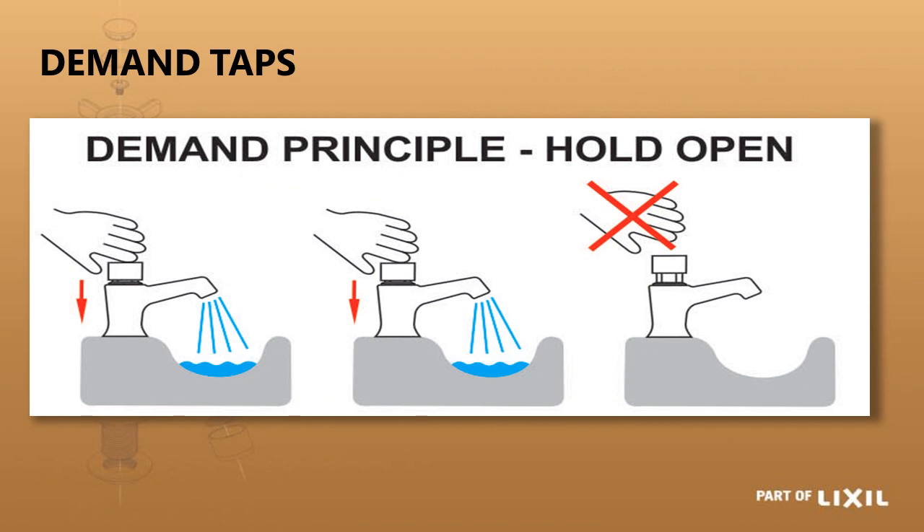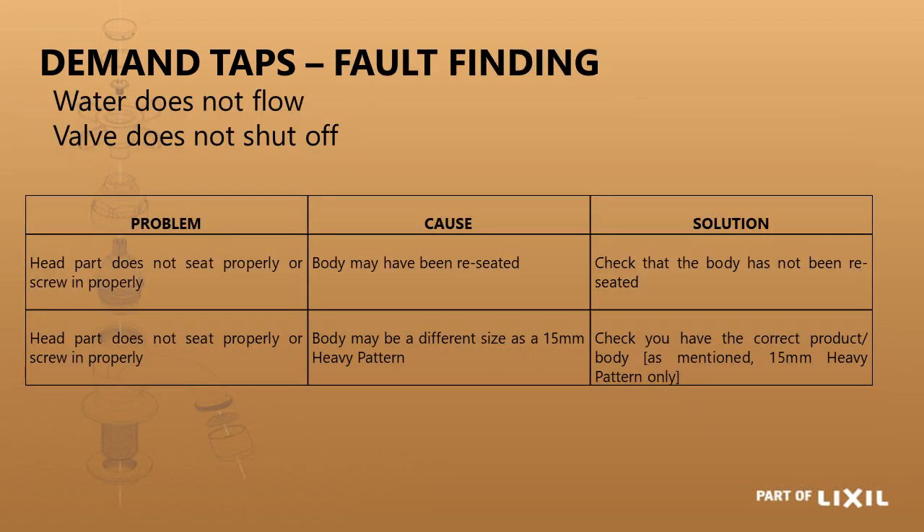While you're holding it down it will continuously flow, but as soon as you let go it will stop — this is a non-hold-open tap. You cannot hold it open by simply pushing it; you have to physically hold it by hand. For fault finding: if the head part does not seat properly, the tap may have been reseated and you'd need another tap body. It could also be the wrong size — for example if you have a 15mm light pattern tap but the head part only works on 15mm heavy pattern.